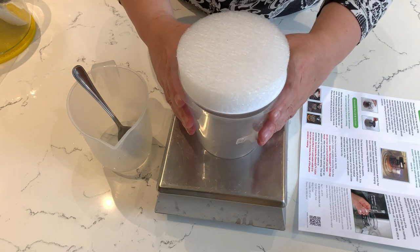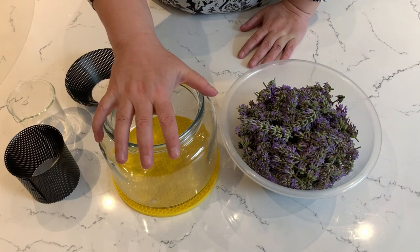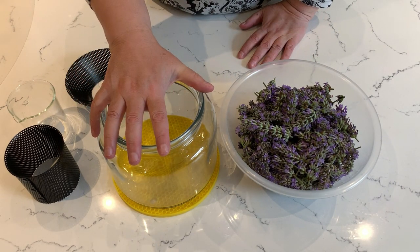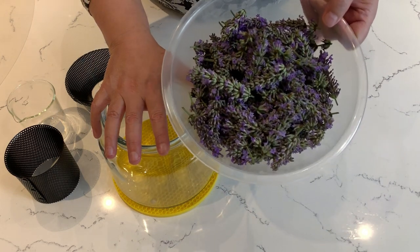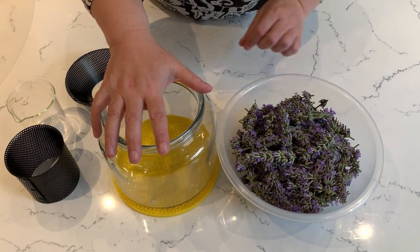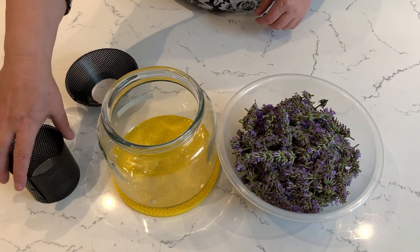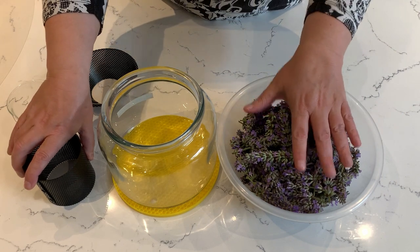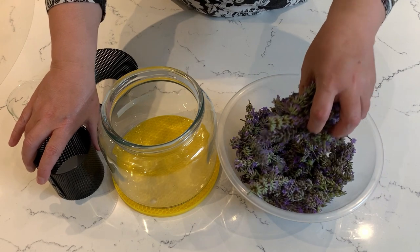I'd normally leave it overnight until it's properly frozen. Our core is now freezing. Imagine that we're the next day - we need to fill our container up with our beautiful lavender. We actually picked these from our own garden, and I don't think the bumblebees liked us very much, but we do love our lavender. The first thing to do is put some flowers in first, just a few, and pop them to one side - you'll see why in a second.